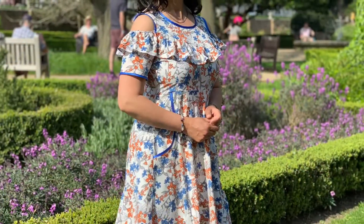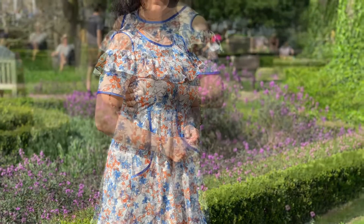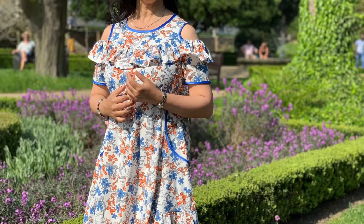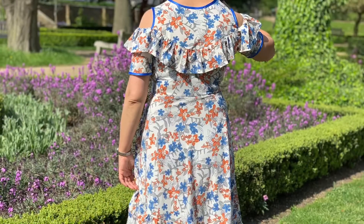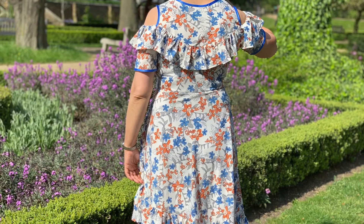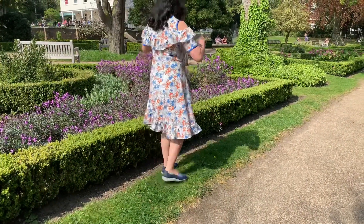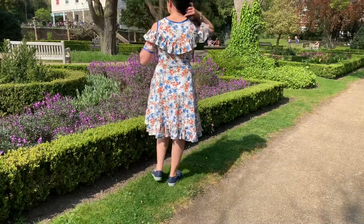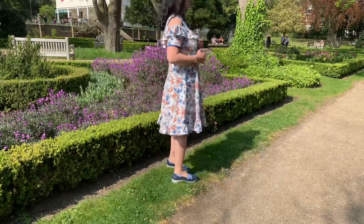Welcome to my channel. Today I am here with another simple, stylish, pretty summer dress. I divided this video into three parts for all my lovely subscribers who want to follow step by step. In this first part, I will be covering the cutting and attaching of pockets. Please subscribe to my channel and press the bell icon so you can get future video notifications.